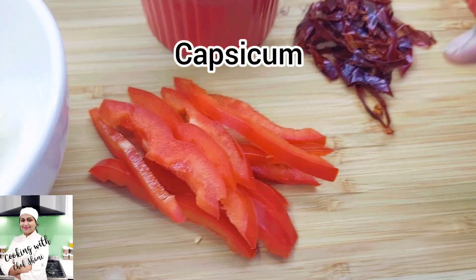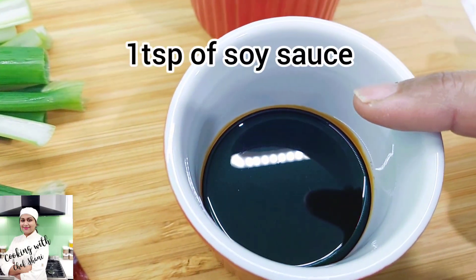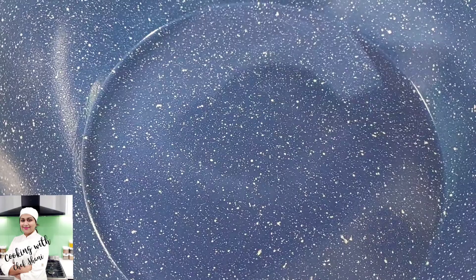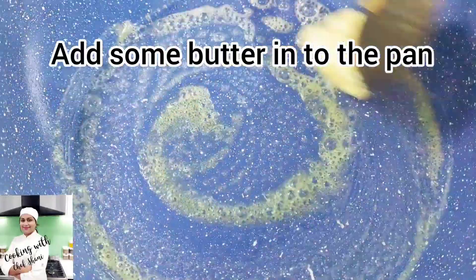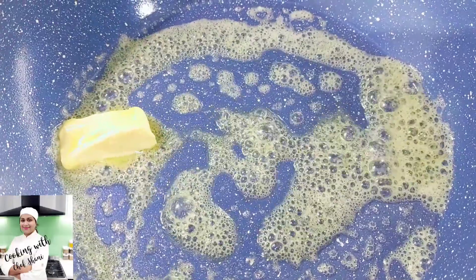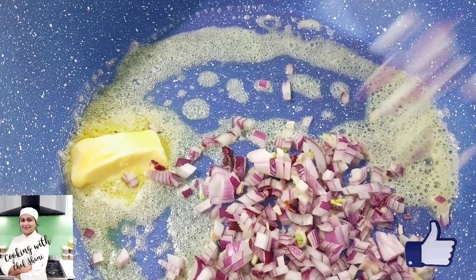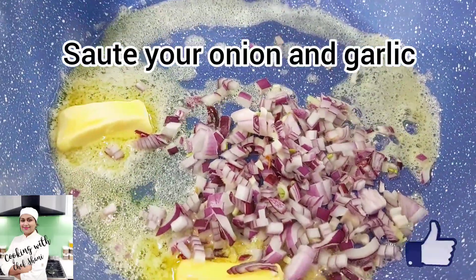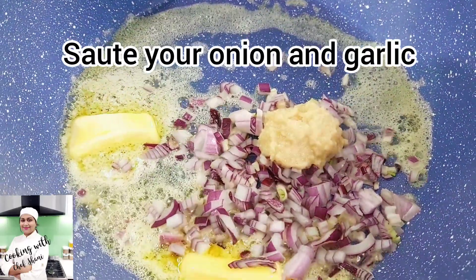We will add the capsicum. We will add the chili paste, soy sauce, and tomato sauce. We put a little butter in the pan, a little bit of butter, and cook until it turns brown.